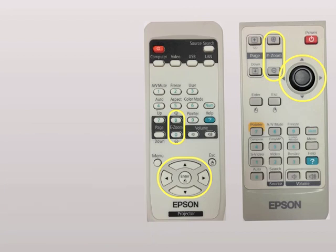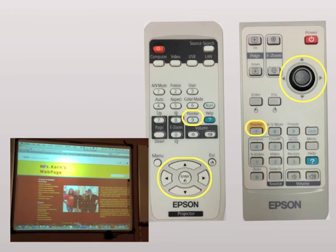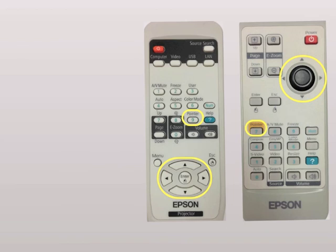There's also a pointer button that does pretty much the same function — it draws emphasis. If you want to exit either of those modes, you can hit those buttons again or hit the escape key to get back to normal. That pretty much sums it up; if you have any other questions feel free to ask, and thank you for watching.